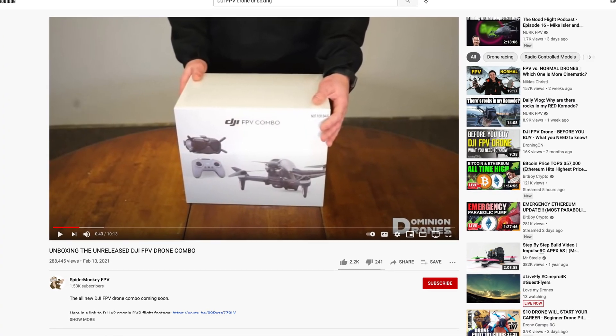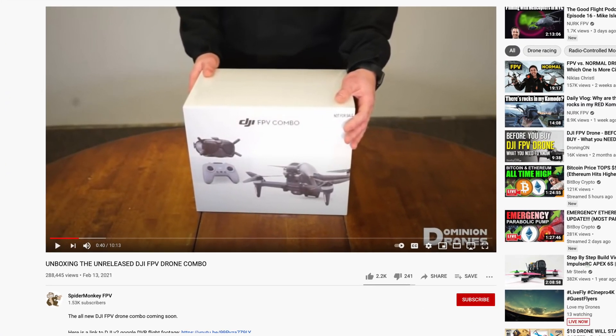Basically, on YouTube there was a video that leaked of the unboxing of the DJI FPV drone. If you want to see that, I'll leave a link to that video in the description below.